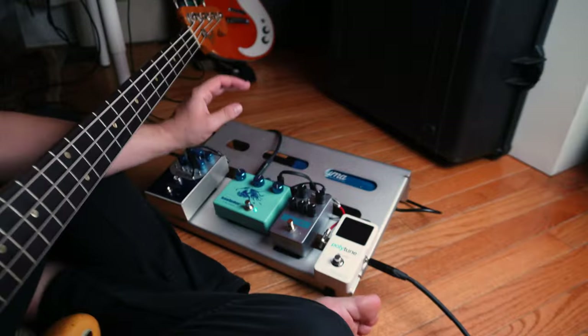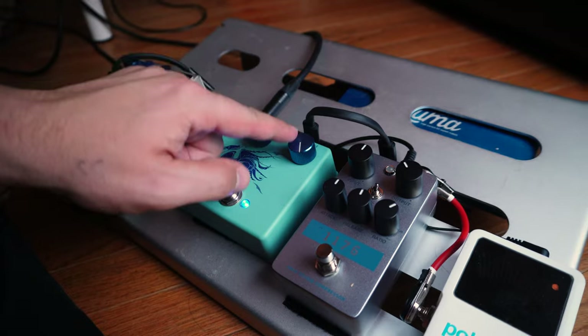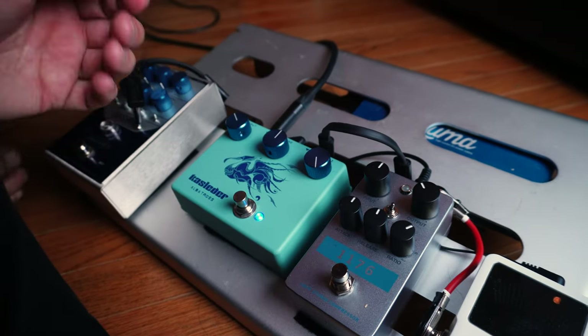I've been trying a bunch of different combinations with this pedal in different contexts. One of my favorite sounds I've gotten out of this is with the fuzz all the way up and the blend right in the middle, which sounds like this.